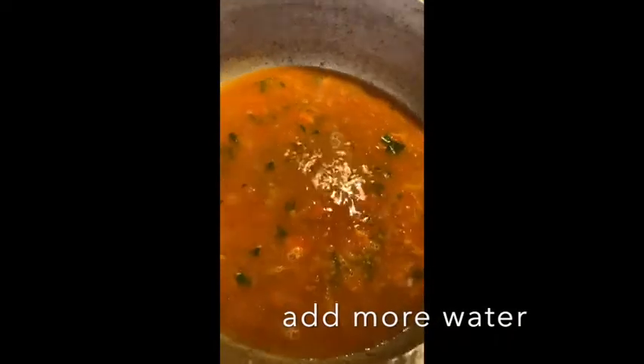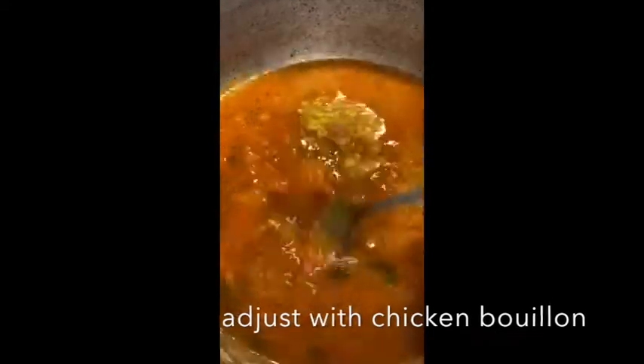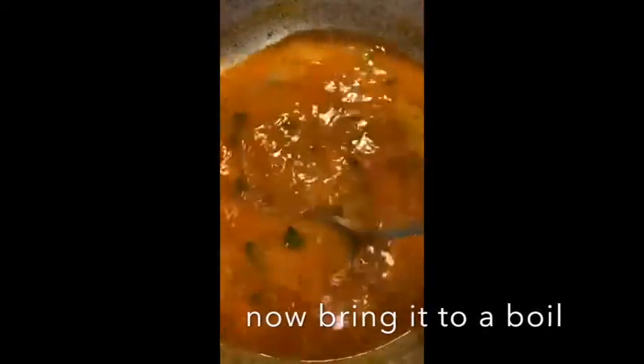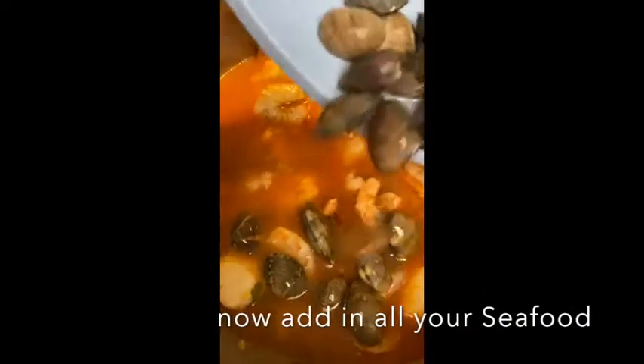I added a little bit more water, then adjusted it with a little bit of chicken bouillon — that was the final touch. Super simple. Now you just put in all your seafood.